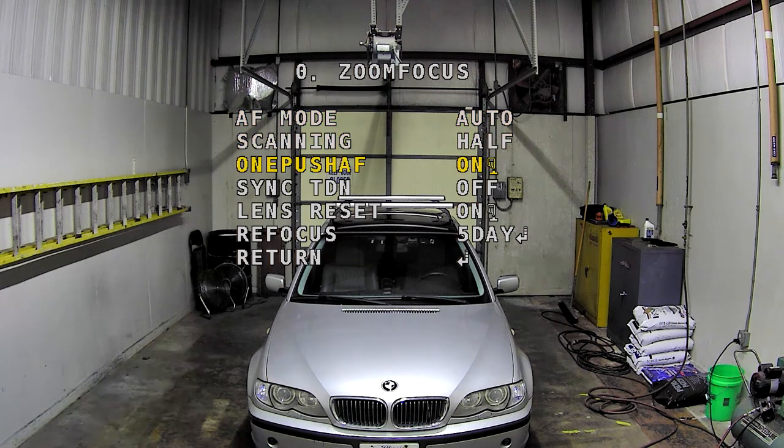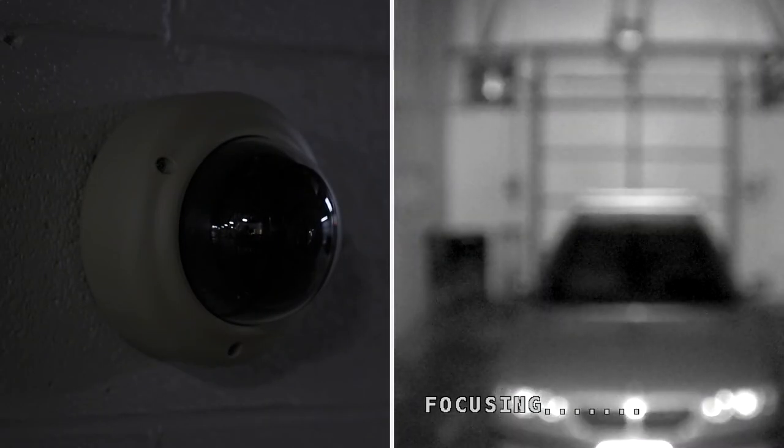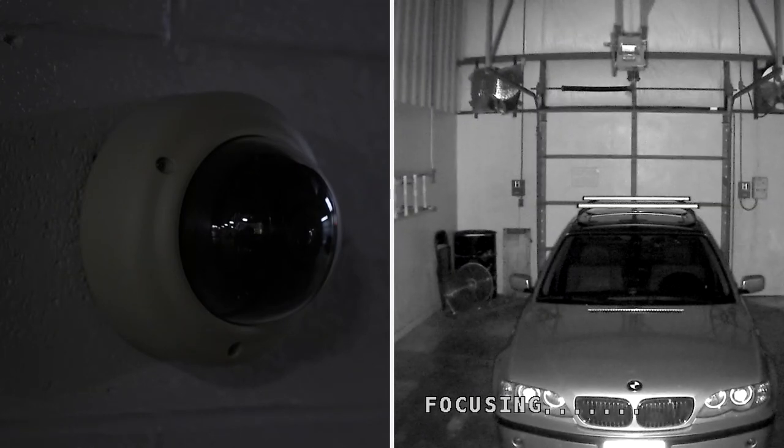Motorized zoom and autofocus equipped cameras can even be set to refocus the lens when the camera switches from day to night or night to day, eliminating the common focus shift problem found in most improperly focused cameras.